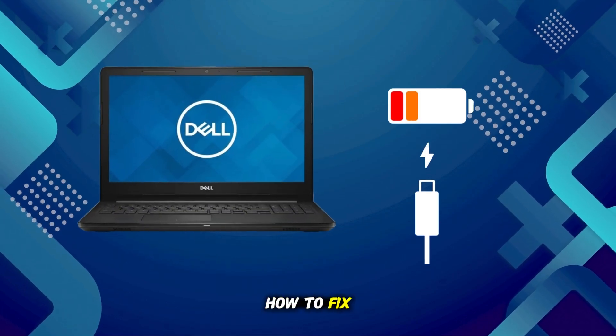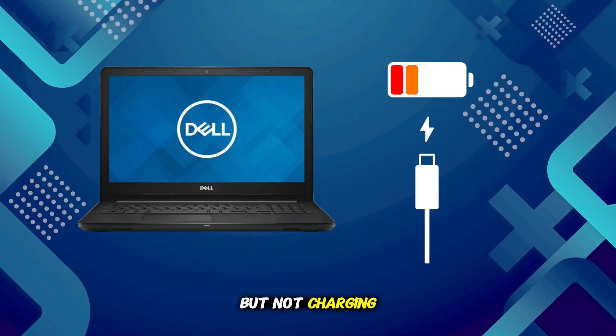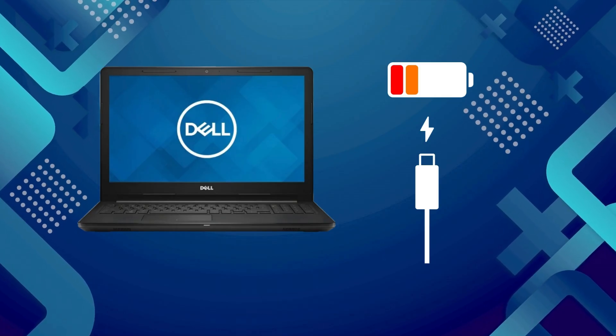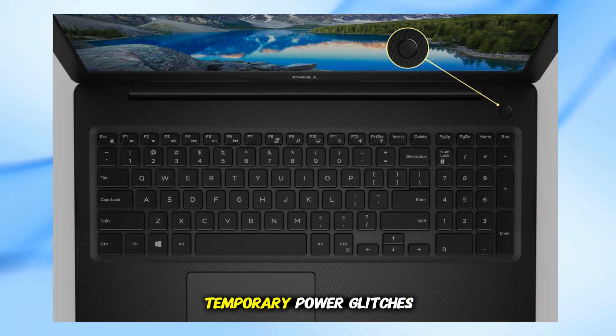In today's video, I'll show you how to fix the problem when your Dell laptop is plugged in but not charging. Let's get started right away. First, let's do a hard reset — this often clears temporary power glitches.